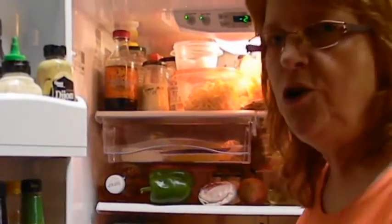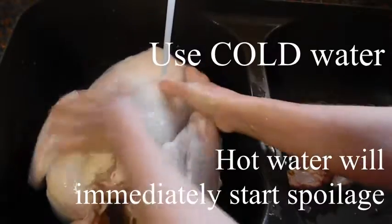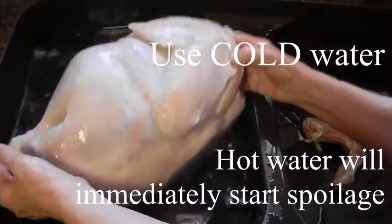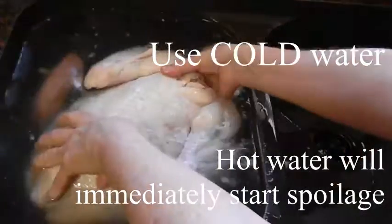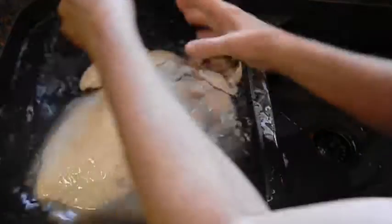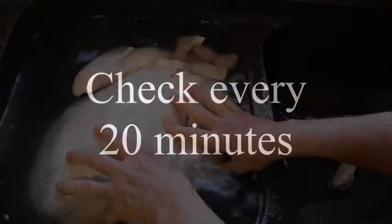So this is what you do when you want to thaw out a turkey quick. Before you put it in the sink, of course you want to make sure your sink is nice and clean. Put it in cold water — don't use hot because that's just going to start it spoiling. Don't just leave it out on the counter. You do need to thaw it the rest of the way in a very safe manner.